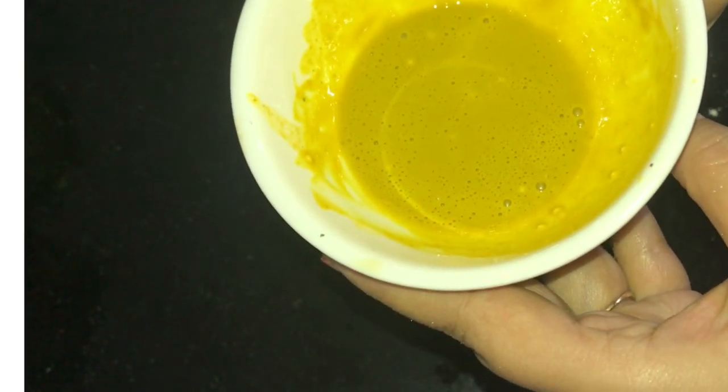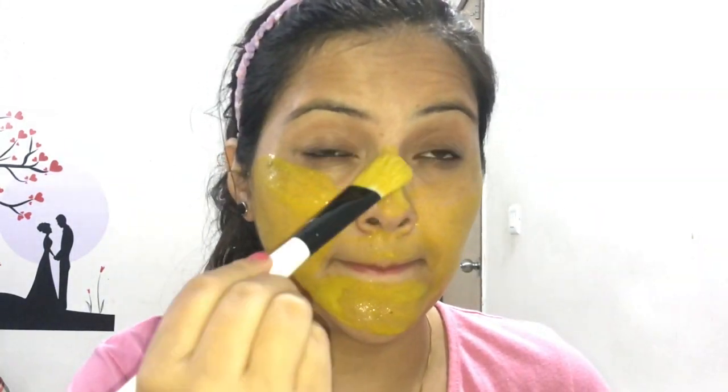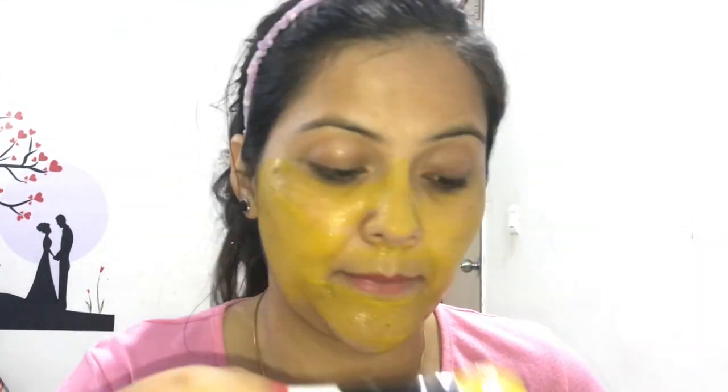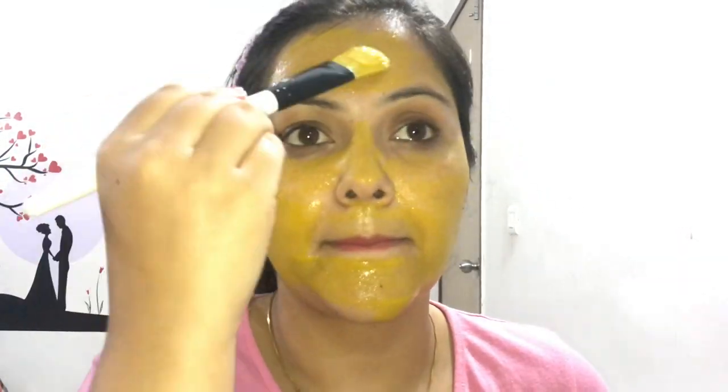Let's put it on the face. I have put a hairband on so my hair is out of the way, and I have washed my face well. I am applying this mask with the help of a brush. You can also use a brush — the mask doesn't spread so smoothly and the fingers also get messy, so that's why I am using a brush.